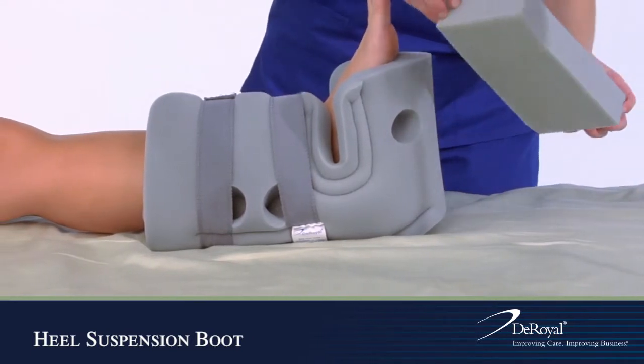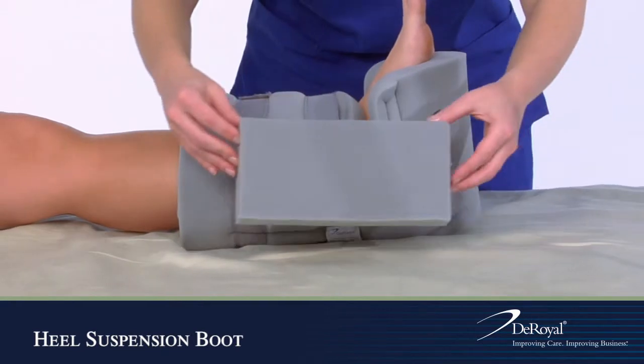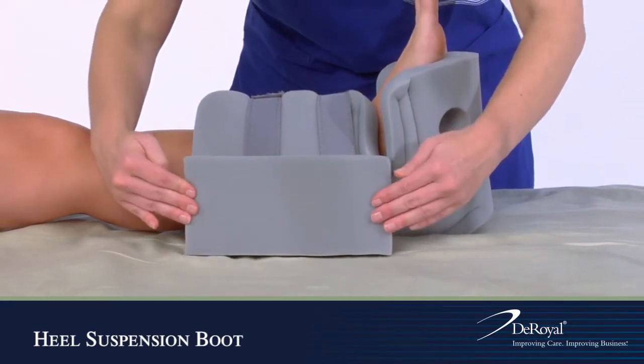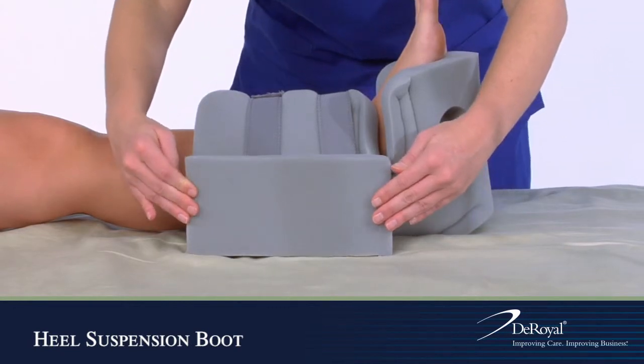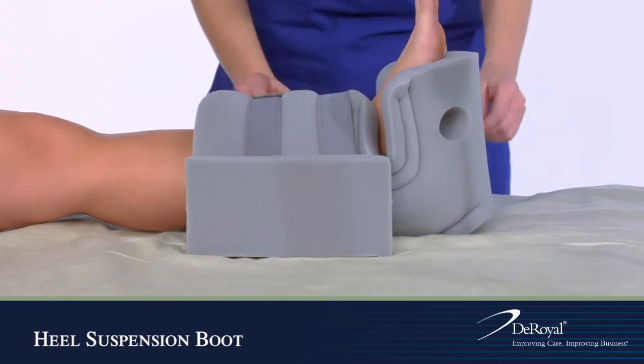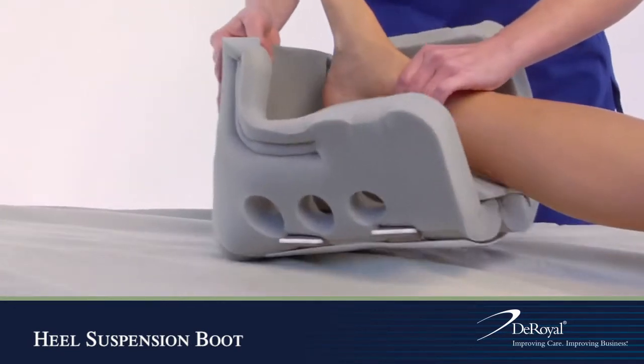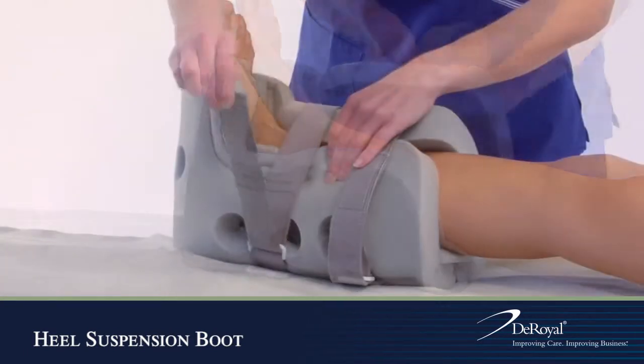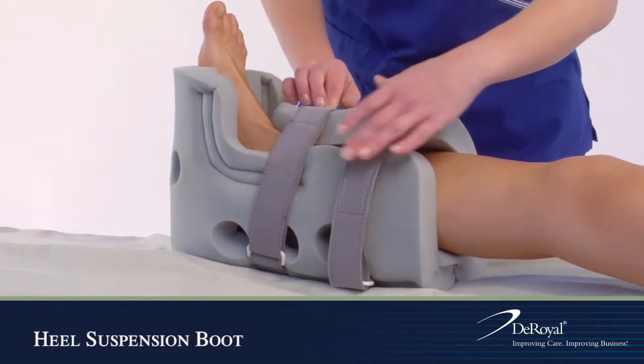Remove the adhesive backing from the foam block insert and place it on the medial or lateral side of the boot. The patient's skin should be assessed frequently, and the boot should be removed and replaced as specified by hospital policies and procedures.